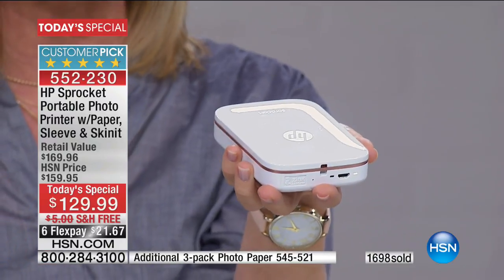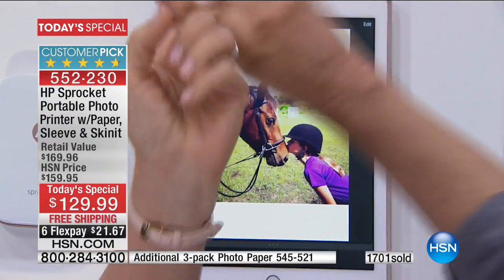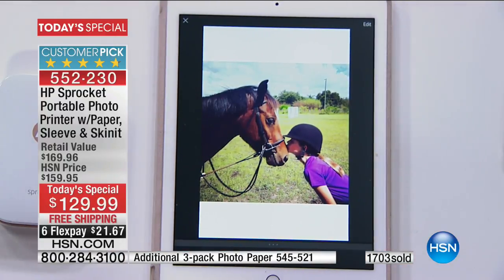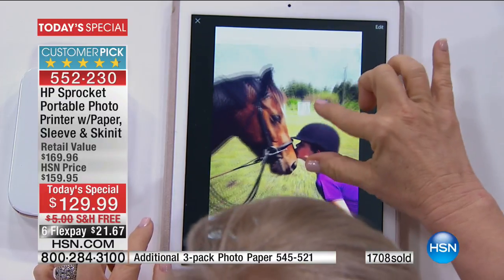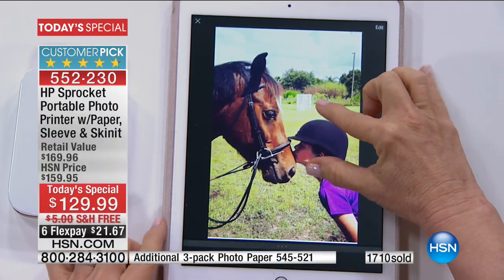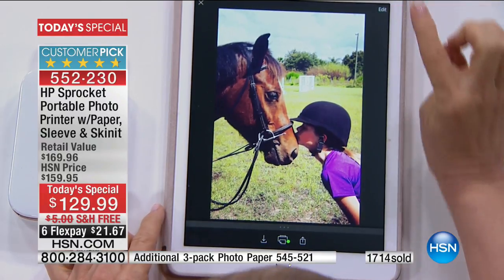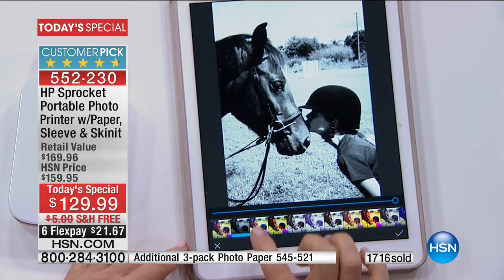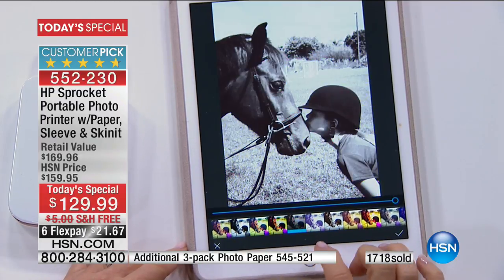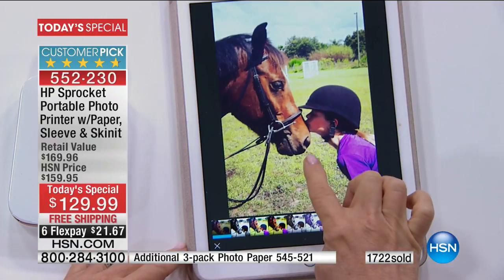I want to show you the app because that's where you can get really creative. From your phone or your tablet, it doesn't matter if you're Apple or Android. You can go into your camera roll or take a photo instantly and print it out. It has a gazillion features and filters. I'm going to keep this in the original because you can print right from your Instagram.